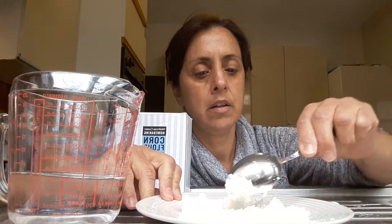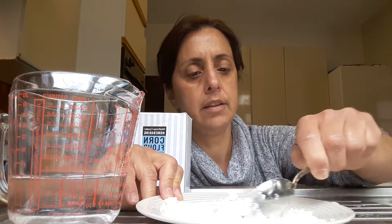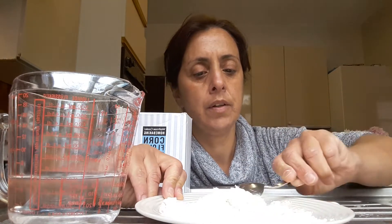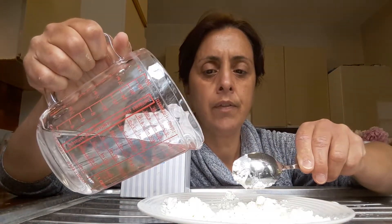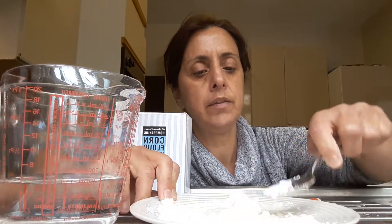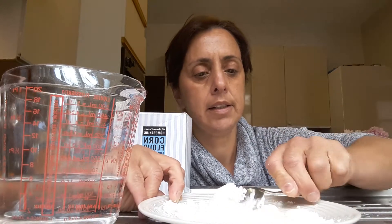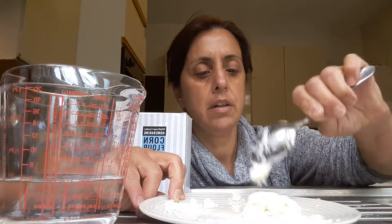Now we're going to mix until it's smooth. I think I need to put a bit more water. Should be okay. So we're going to mix until it's all mixed nicely. There you go, I think it's okay.